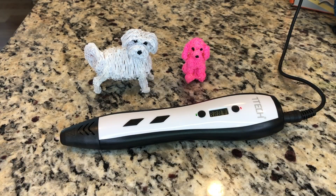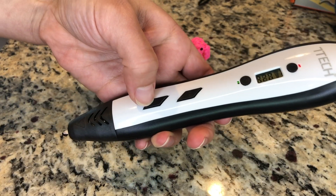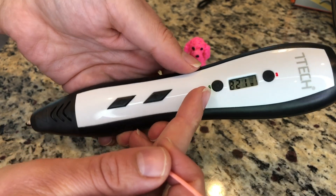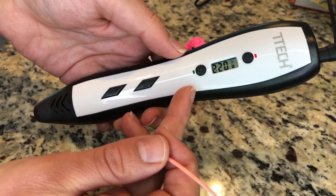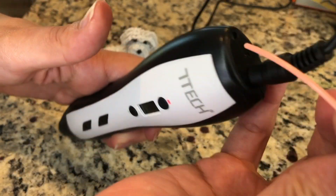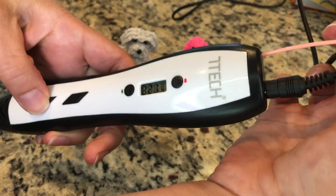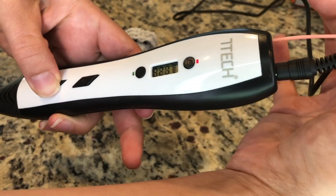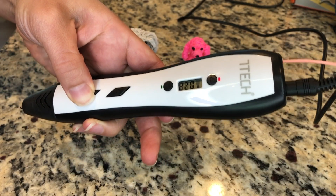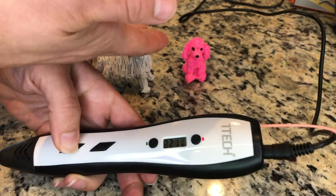To thread the pen it's super easy — all you do is press this button down here and it will light up and start flashing green. Once it is green you're ready to thread it through. Make sure the filament is flat and stick it inside this hole, then press the down button and it will start to thread. Once it's all the way threaded through you are ready to create some fabulous designs.